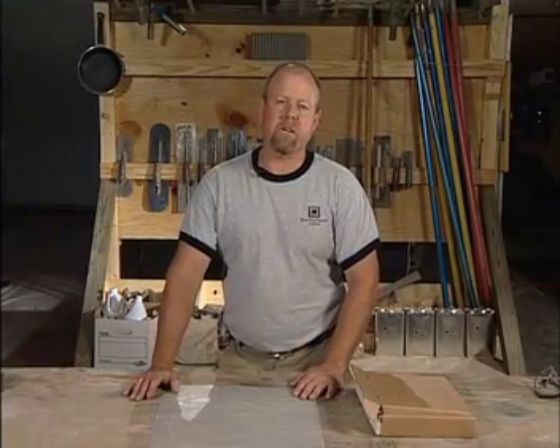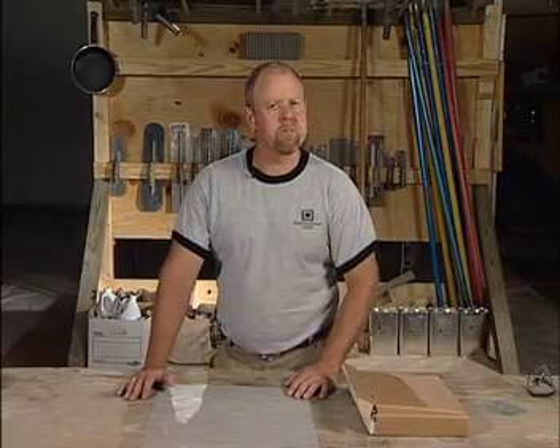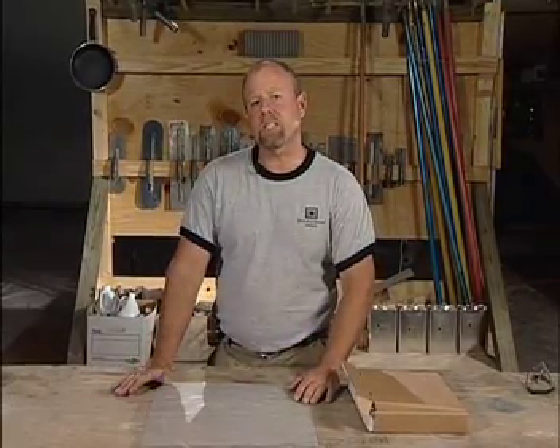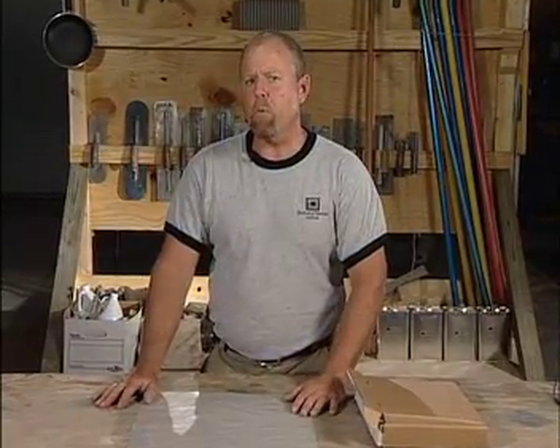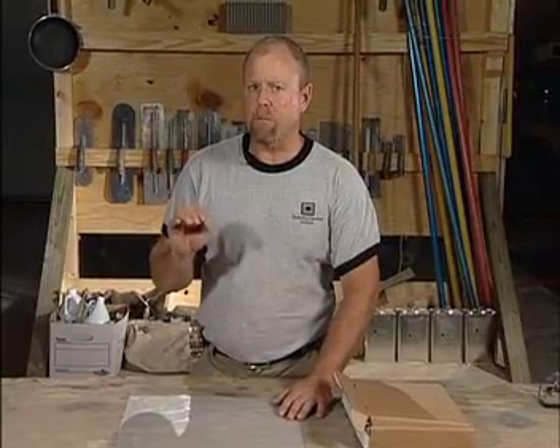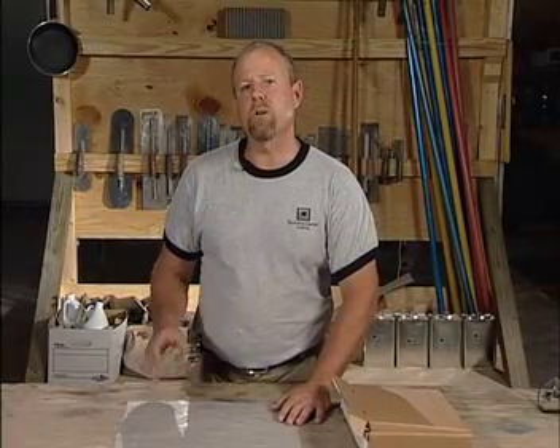I'm Bob Harris, the President of the Decorative Concrete Institute. When it comes to working with a non-breathable system like 100% solids epoxy or a high solids polyurethane, you need to understand the importance of not only preparing your concrete surface properly with the right profile, but also the correlation that moisture has relative to a non-breathable system.